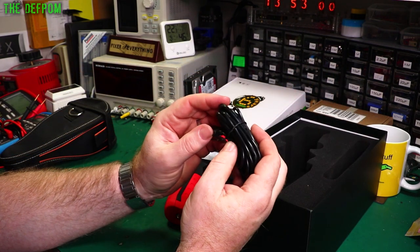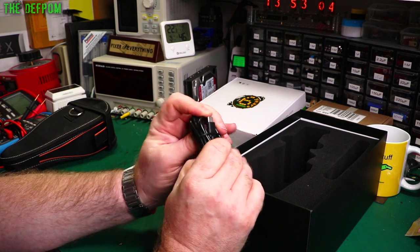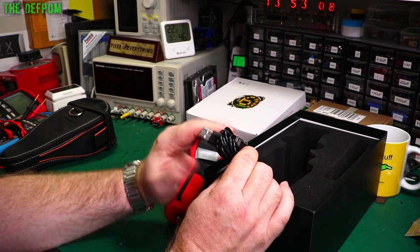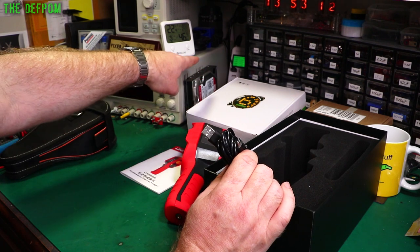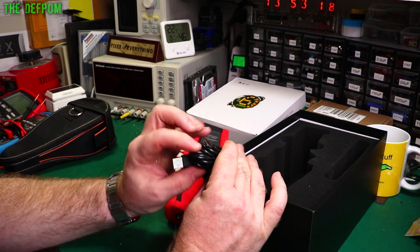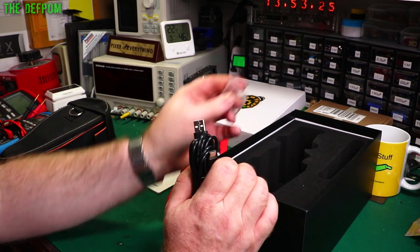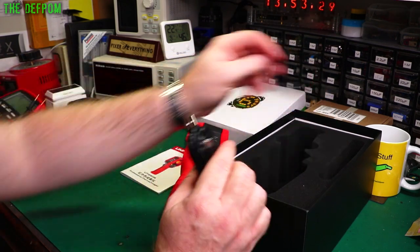I've already used and charged this thing once. It came at about 25% charge, and it took a couple of hours to fully charge using my little power bank, which was putting out 2 amps to charge it. It came with a 16GB SD card, which I've already installed.